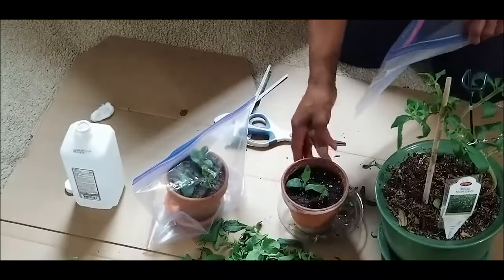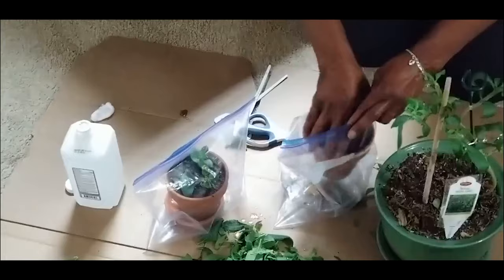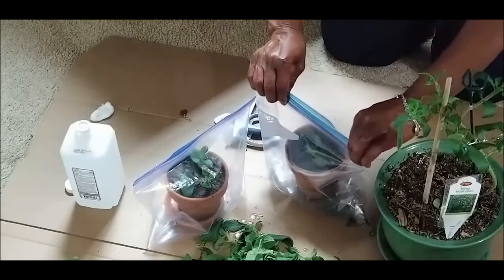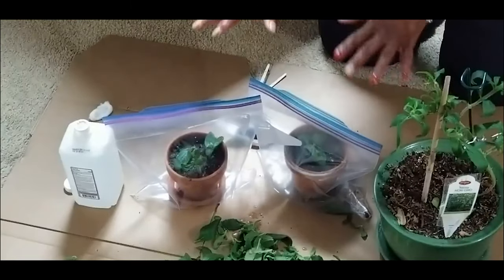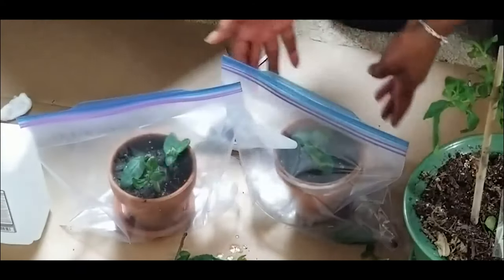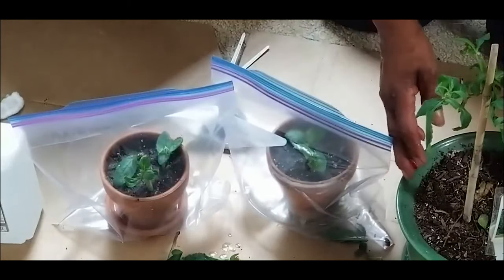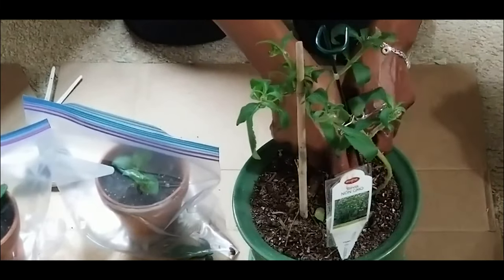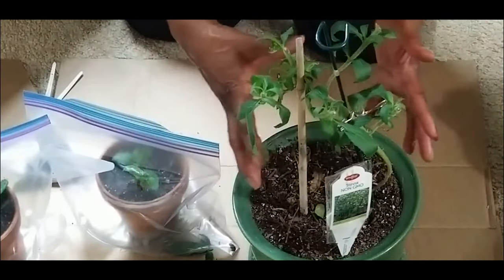I want to do the same with this second pot — both have been watered. Now these cuttings are going to go under my grow light. I'm going to monitor the condensation and make sure the cuttings don't dry out. In the meantime, I'm hoping this stevia plant will maximize leaf production down here and force some shoots out at the bottom to allow it to bush out.